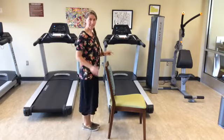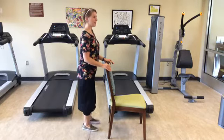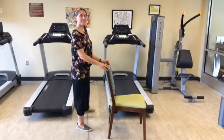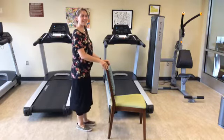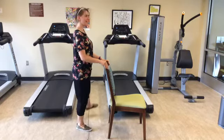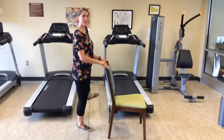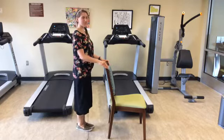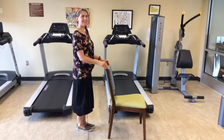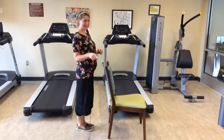Of course we do it to the other side — all of the weight on the right leg, the left leg is now swinging out up into the air and back down, for another 20 repetitions.